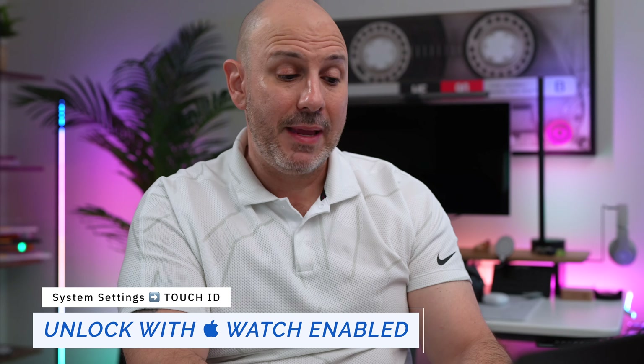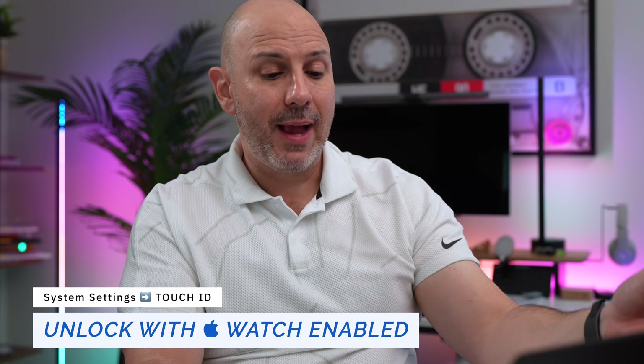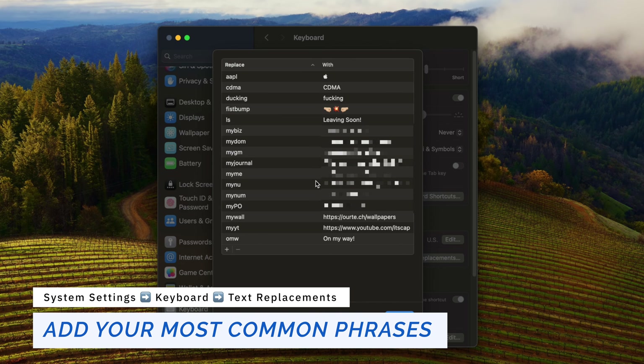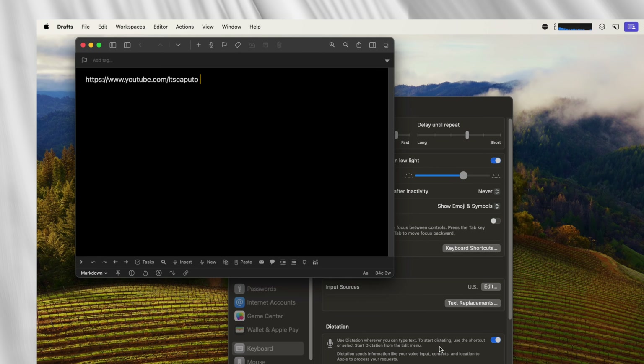Go to Touch ID and turn on Apple Watch Unlock. You can use your Apple Watch to unlock your Mac without pressing the Touch ID button, and you can also authenticate when your Mac lid is closed — a real time saver. In the Keyboard section, go to Text Replacements and set up your favorite shortcuts — you can create text shortcuts for your phone number, email address, or even a journal template.